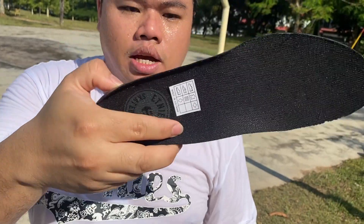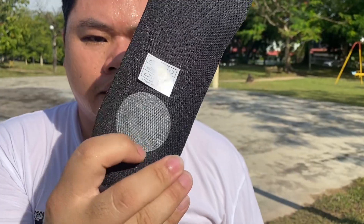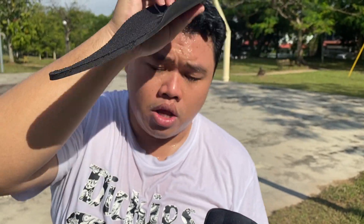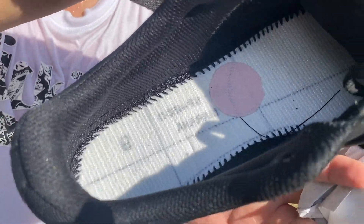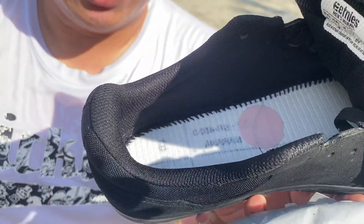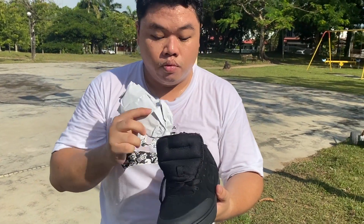A big story about this shoe is the insole — the STI Evolution, or STI Pro One insole. It's a polyurethane insole, all black with Etnies Skateboarding branding, and it provides your step-in comfort. Inside the midsole you have the STI Evolution foam, which is hard to the touch but helps cushion impact when you're jumping down things.